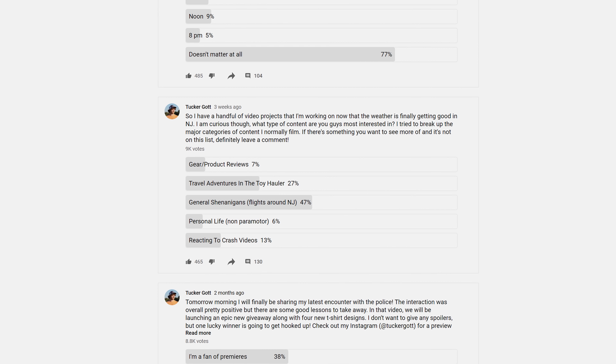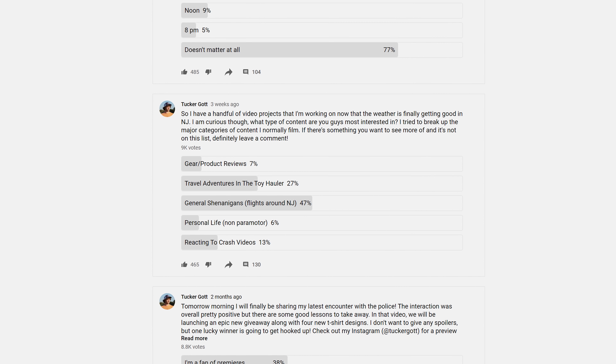I ran an interesting survey on my channel the other day asking you guys what kind of content you like best. General shenanigans flights around New Jersey ranked 47%, number one — flying around just having fun in New Jersey. So that's exactly what we're gonna do today.